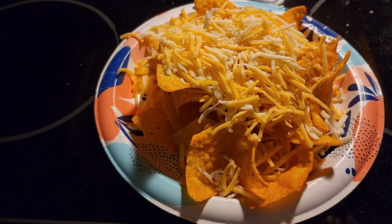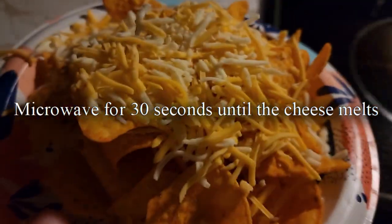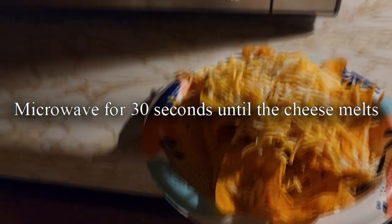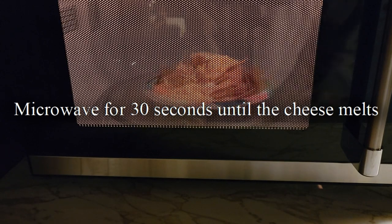After you get all the cheese on that you want, put it in the microwave for 30 seconds at a time. Put it in and watch till the cheese melts.